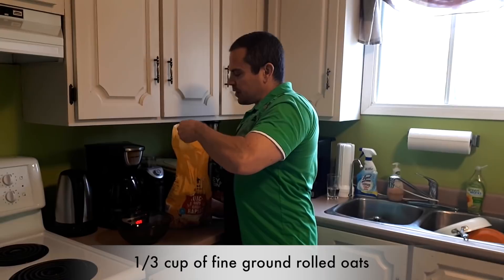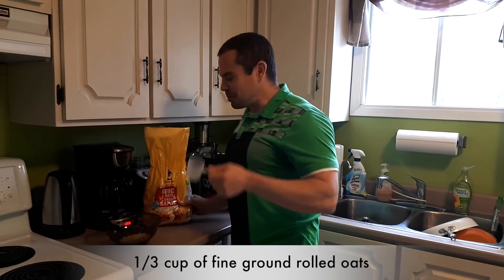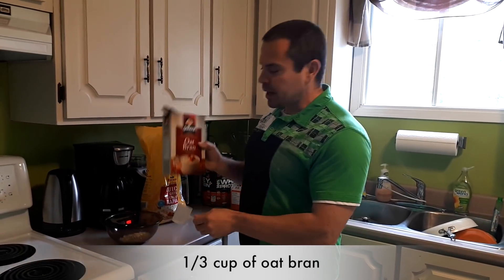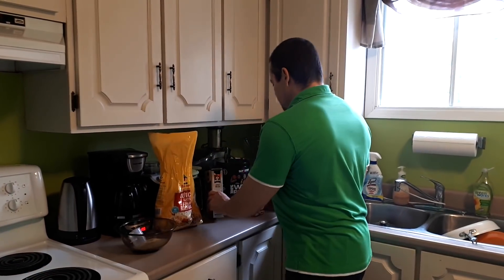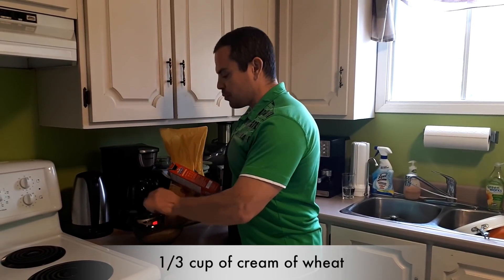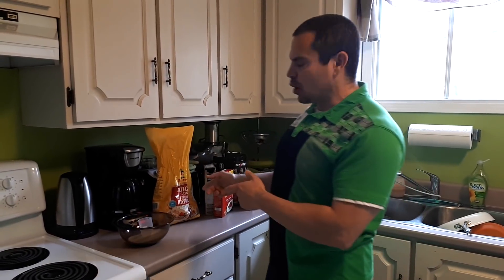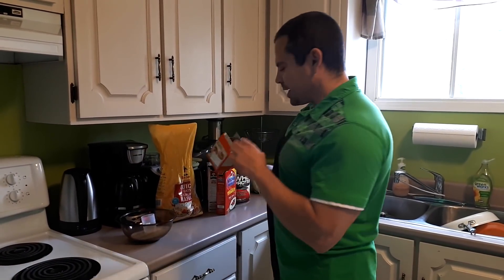I'm going to add in one third of a cup of quick oats — this is the fine ground rolled oats. I use the protein scoop for my measuring cup, which works out to about one third to one quarter cup depending on the size of the scoop. I'm going to put in one scoop of oat bran and one scoop of cream of wheat. The combination of oatmeal, oat bran, and cream of wheat gives it a really nice texture and flavor that you won't get from just eating oatmeal alone. So if you're sick and tired of plain oatmeal, try this combination and you'll find it's much more enjoyable and palatable.